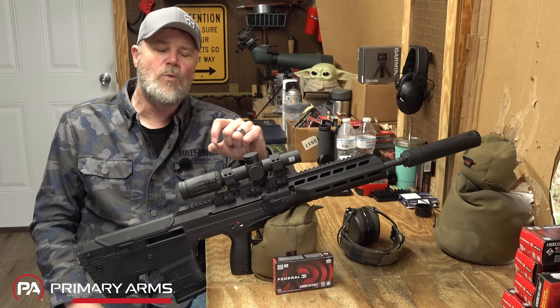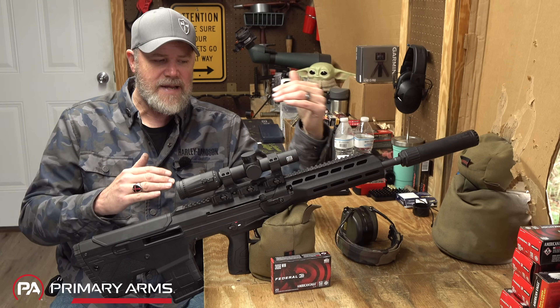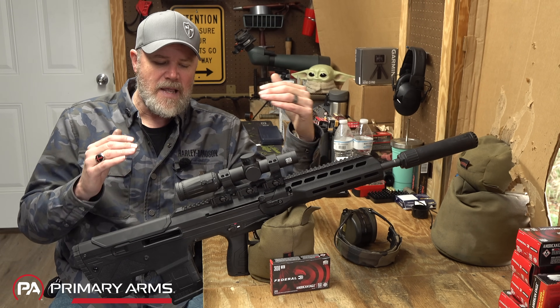We'll talk about my original MDR and kind of break down some of the changes they've made to it and see if they make sense.